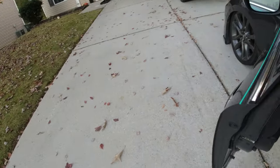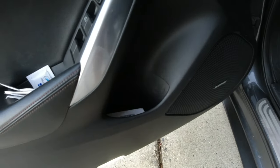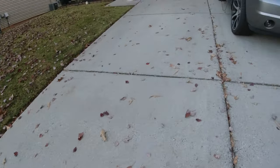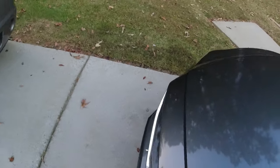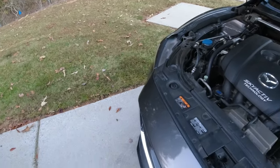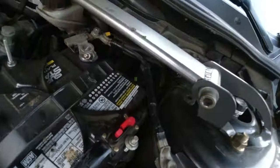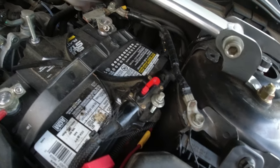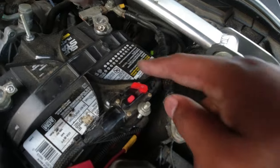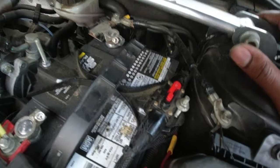All right, today we are going to be replacing my main amp fuse holder. It's a circuit breaker style fuse holder. I've had this one in this car for probably about four years now. I prefer the circuit breaker one over the standard fuse holder, because if it trips, it just trips, then you put it back in and it starts back over again. But the issue with this one is...